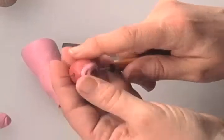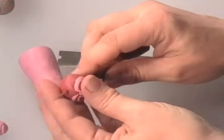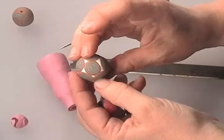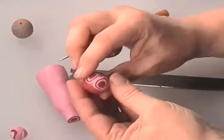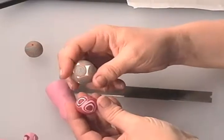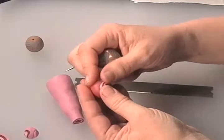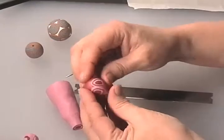Bake your beads according to the manufacturer's temperature. These are pretty thick, so you can leave them in for a good amount of time — even up to an hour for something this thick. When something gets really large, I noticed we had some cracking. It's not a bad idea to put it in a cool oven, bring it up to temperature, bake it the full amount of time, then turn off the oven and leave it in there to cool — that helps minimize cracking, which you'll get with larger beads. So enjoy and work on those new kinds of canes.